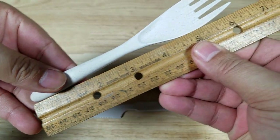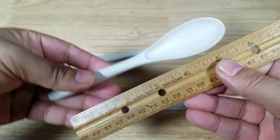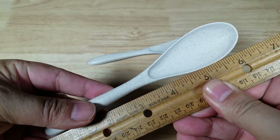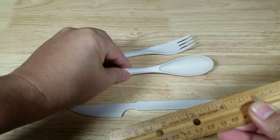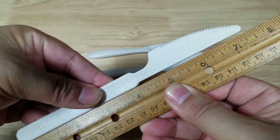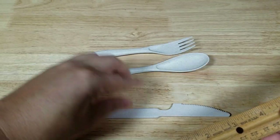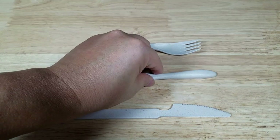Measurements: the fork comes in just short of six inches. The spoon feels like it's a little bit longer — about six and a quarter, almost six and a half inches. And the knife is definitely longer — a little past seven, about seven and a quarter inches. That is your utensils.